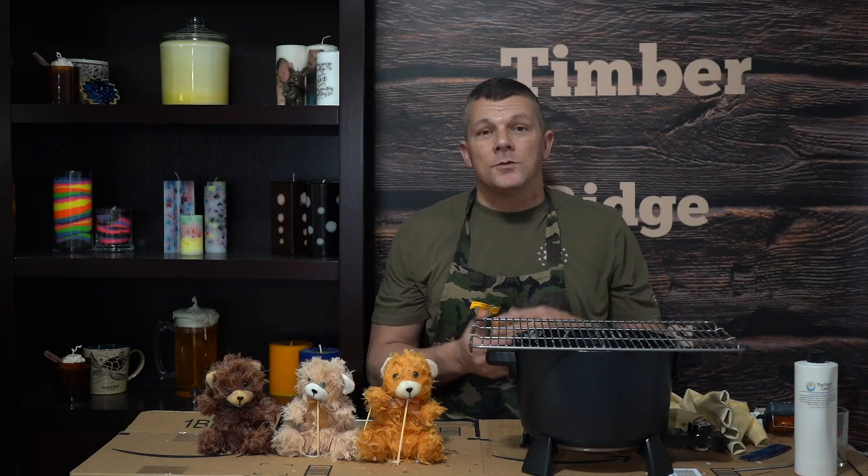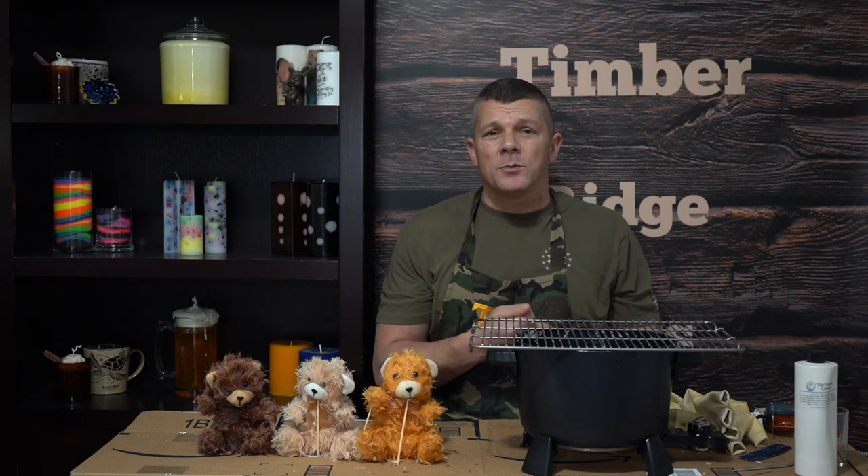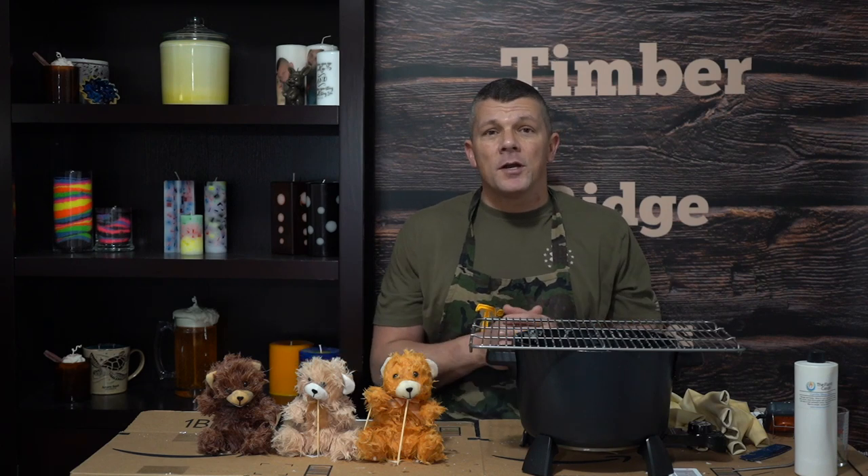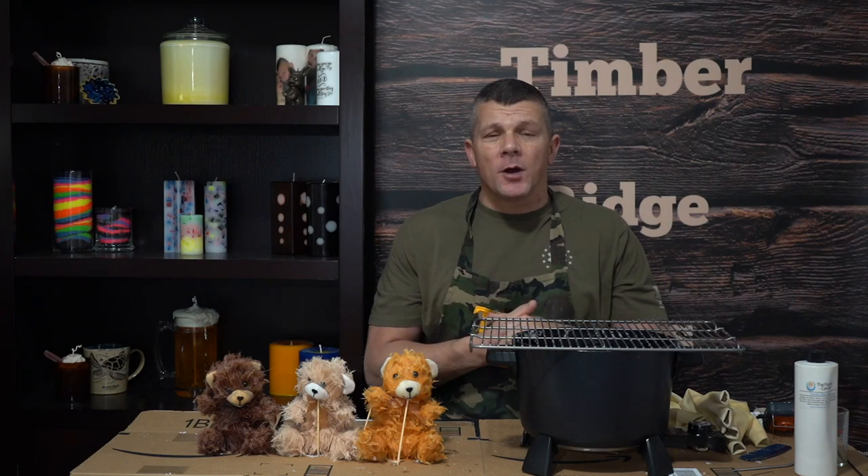And there you go, guys — there's really not much else to it. It's a great way to turn an ordinary object into a great gift or a sellable product. Just a few simple supplies, just a few simple steps. Most important thing is make sure you're protecting yourself. We'll give these guys about two hours — they'll be completely dry and hardened, we'll be able to take the braces off, and they'll stay just like they are and be ready to give as gifts. Feel free to share this video, make sure you like and subscribe to my channel. Thanks for watching everybody, and I'll see you next time.